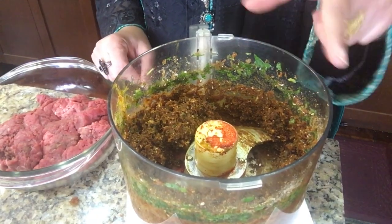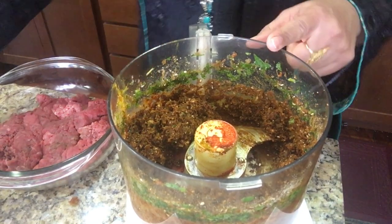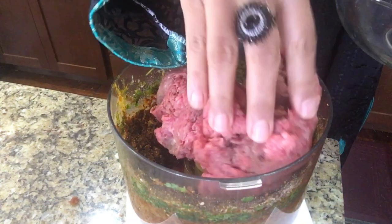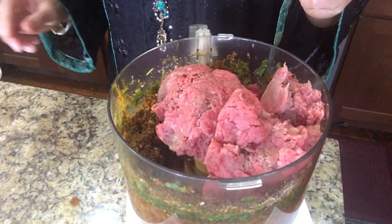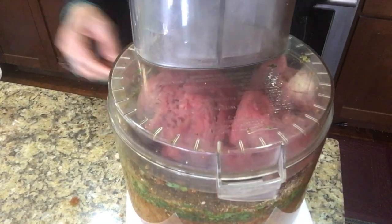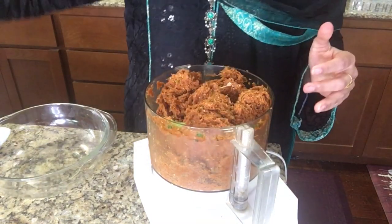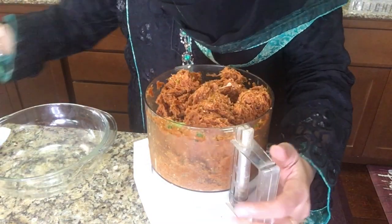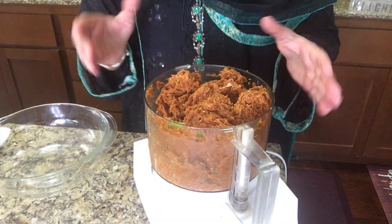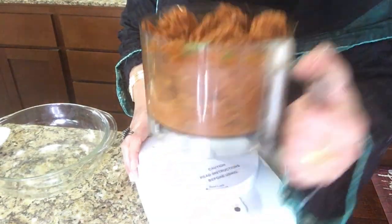As you can see, all the masalas and green ingredients are mixed now. Now we will add the meat. Everything is done and mixed well. We will take this out — as you can see, this is very well mixed. You don't need to do anything; the machine will do it for you. If you don't have a food processor, you can mix by hand, that's fine. So we will take it all out.